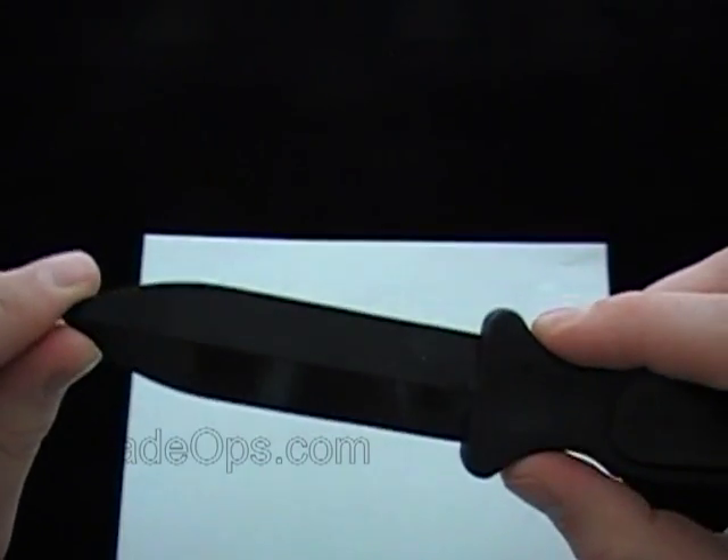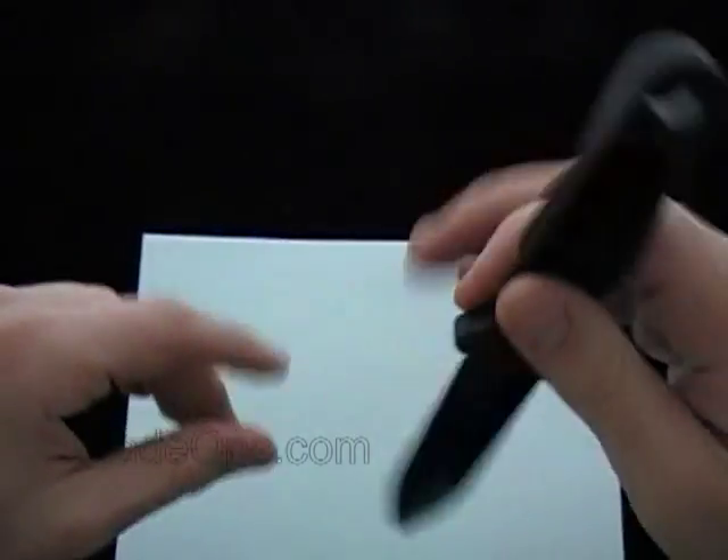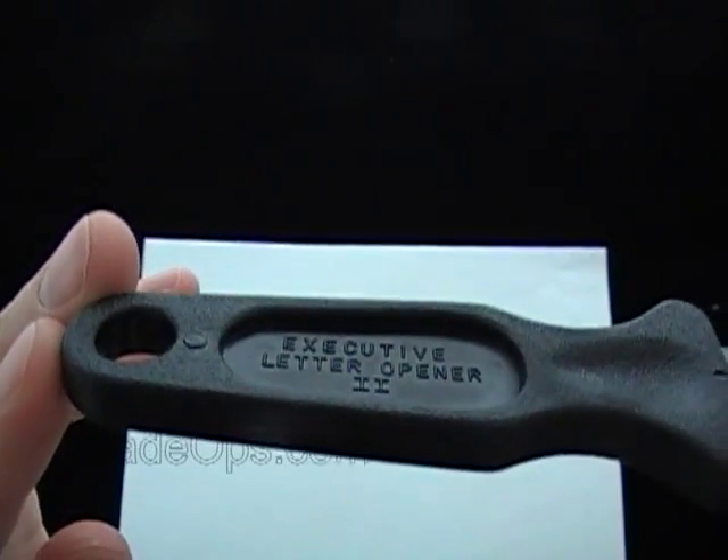This one is 3 and 3 quarters inches for the blade portion length, and the full item is 7 and 3 quarters long. Our pricing is a little bit different — we have free shipping, so the item shipped is $10.